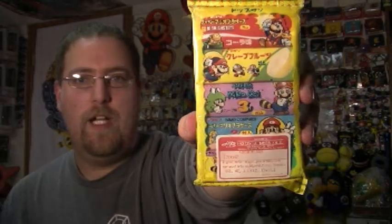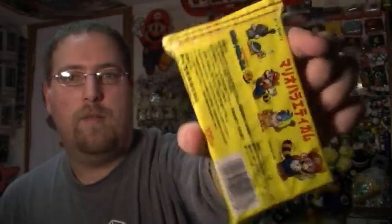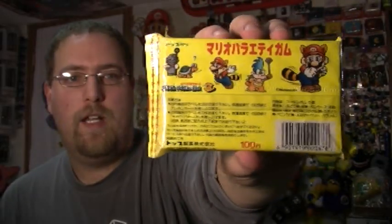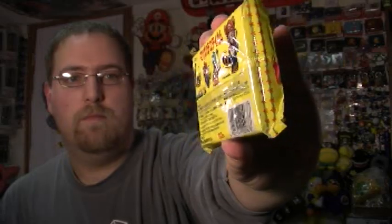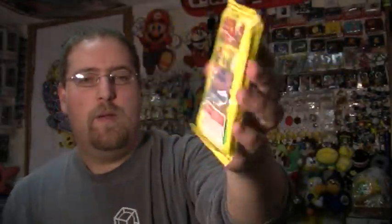You might have wanted to turn your sound on for that one. Super Mario Bros. 3 Gum — there are five packages in there. I'll never open it because I'm not going to eat maybe-30-year-old gum. Not quite 30, but pretty close.